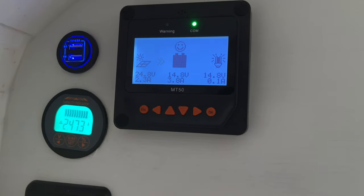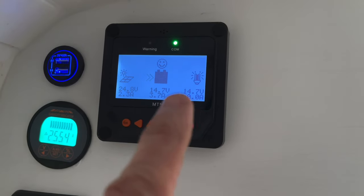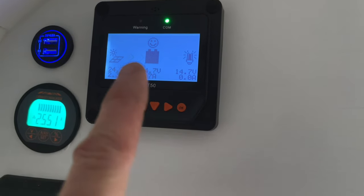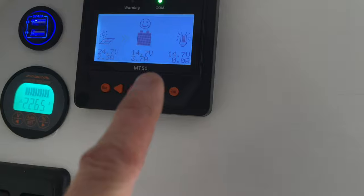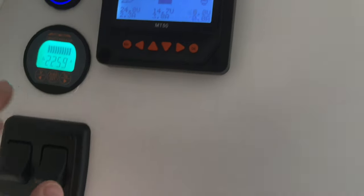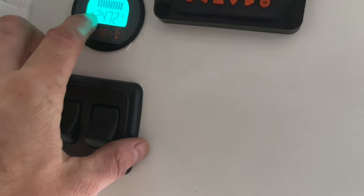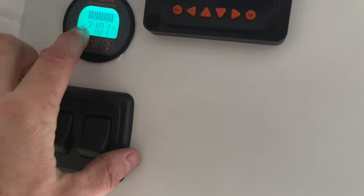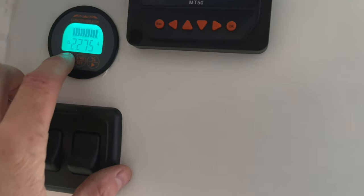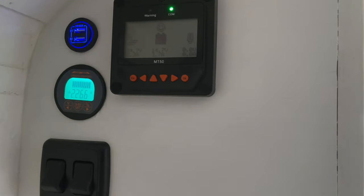There's the display — everything seems to be working pretty good. It's a really overcast day and we're getting in 2.3 amps. Nothing's coming out because I don't have anything hooked up on the load side of the charge controller — it just goes straight to the battery charging. I've got my shunt here, which gives me my capacity and shows how much is going in. It's actually charging the battery right now, and it'll drop into the negative when it's drawing down.